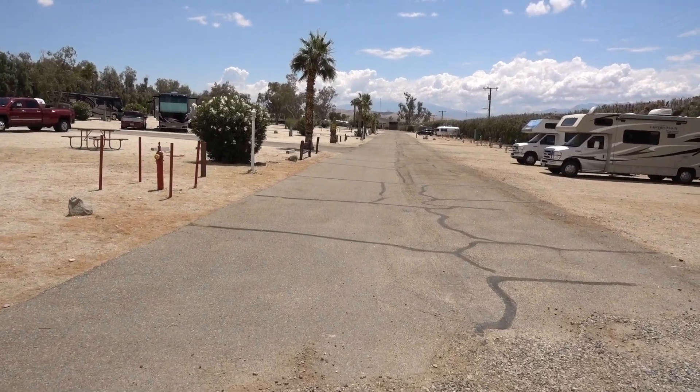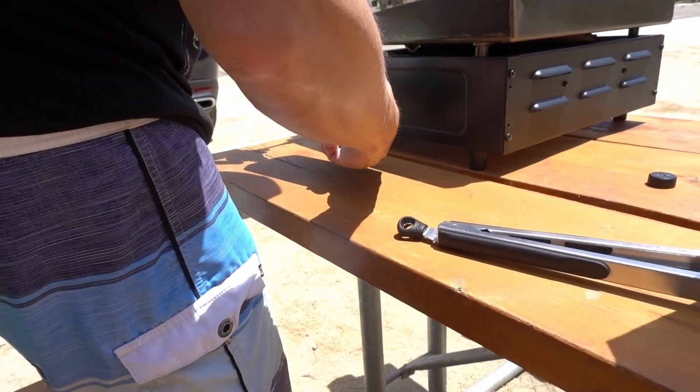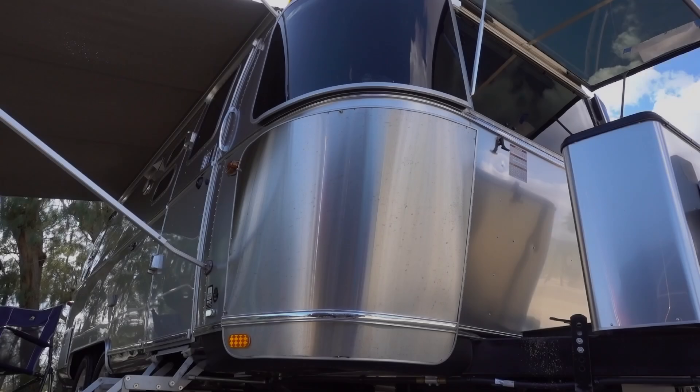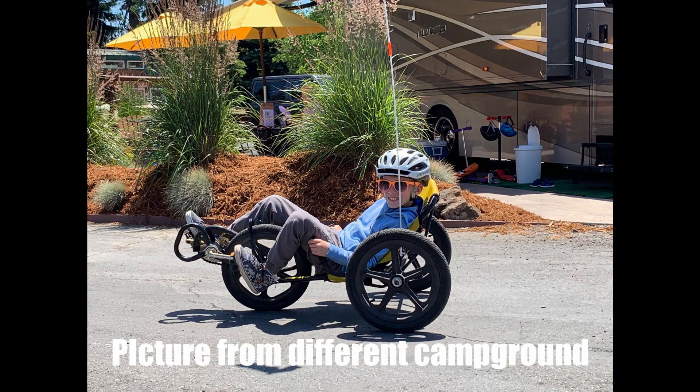We're leaving the pool area. Met some nice people — might see them later. We rented some recumbent bikes and rode around the campground, which is pretty empty. I'm going to take a shower. Shane's going to the playground with Melissa and Rosita, and then we're going to go into Palm Springs and check it out.